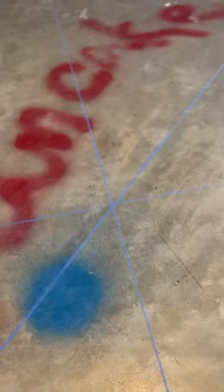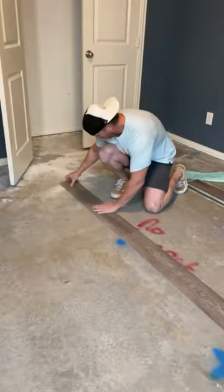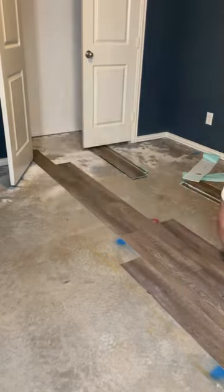That's right, the vinyl floor is peel and stick. And before you get in the comments saying, isn't that stuff cheap? No, it's affordable, but it's also extremely easy to work with.